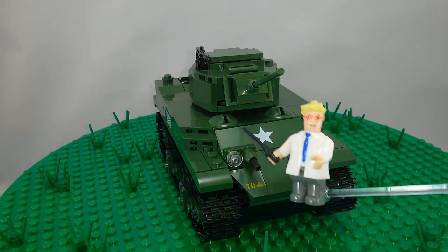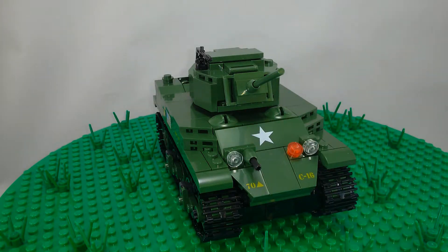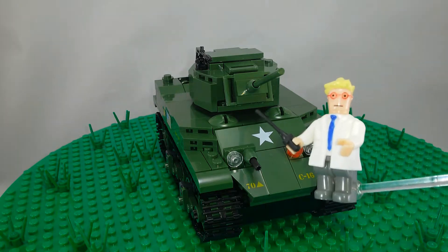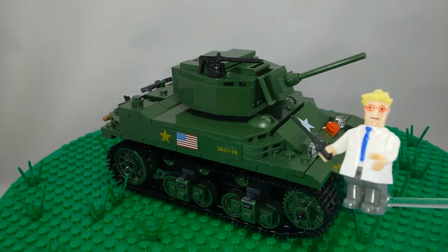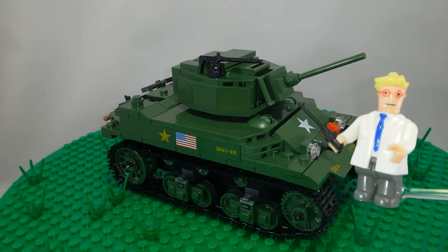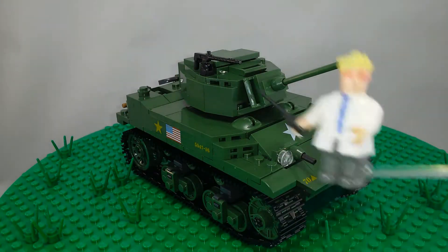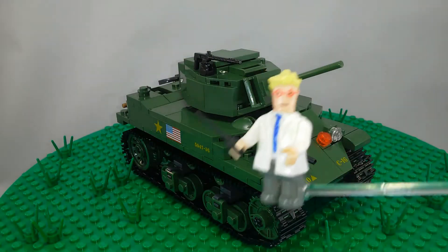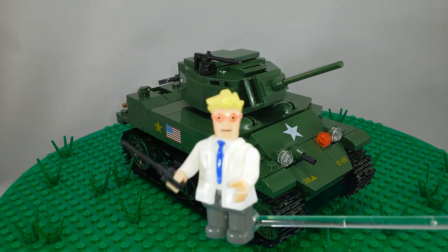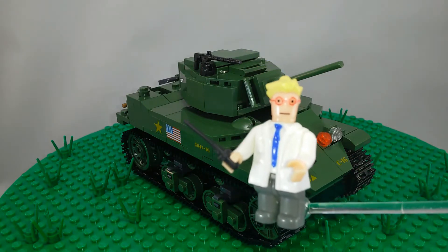That is a nice set, I think. It will be good to attack the enemy. It's a nice looking tank. The gun is kind of small so it won't be super powerful in brick wars, but it is nice. It will be good to fight against the terrible enemy. So that is that review. Thanks for watching, please support the clone brands, and I will see you in the next video.